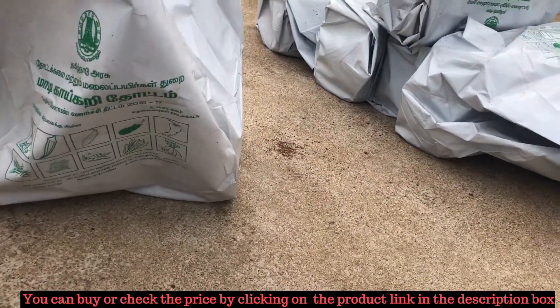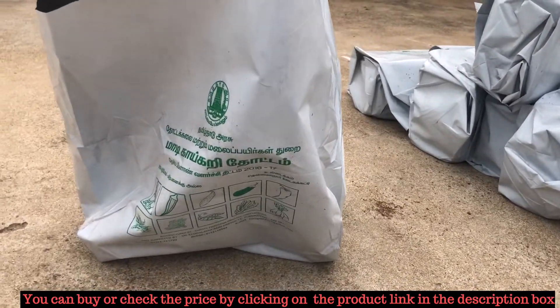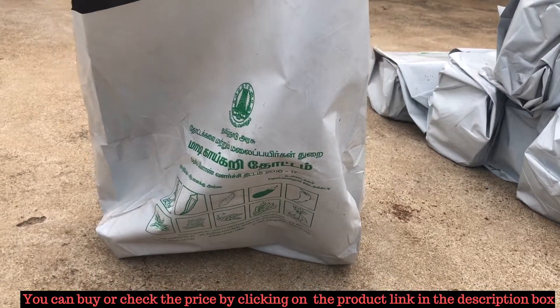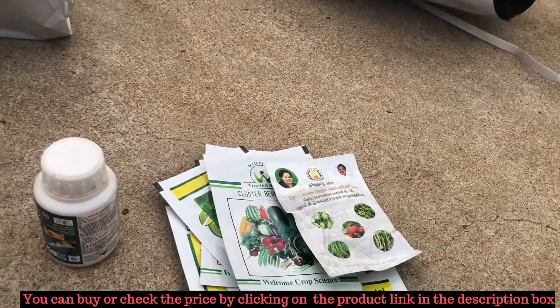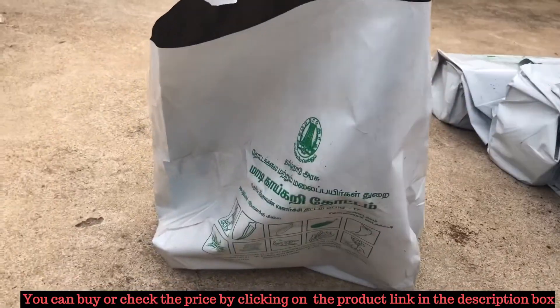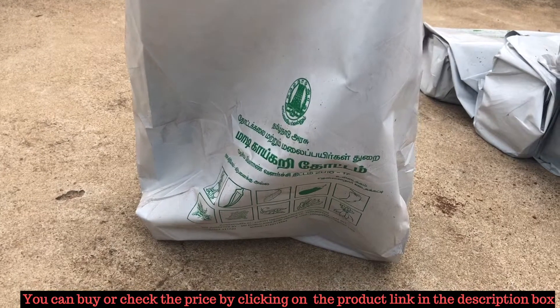The price of this kit is only 350 rupees. They have provided six bags with Coco Peat, seeds, biofertilizers, and insecticides for just 350 rupees. Since this is managed by the government, they are providing it with a subsidy.